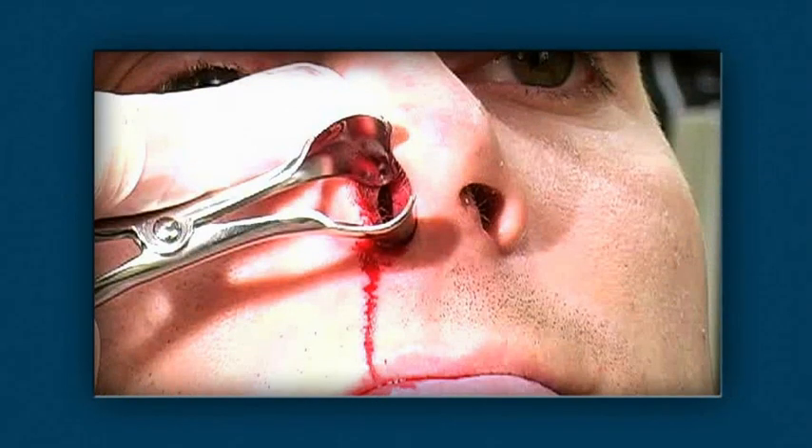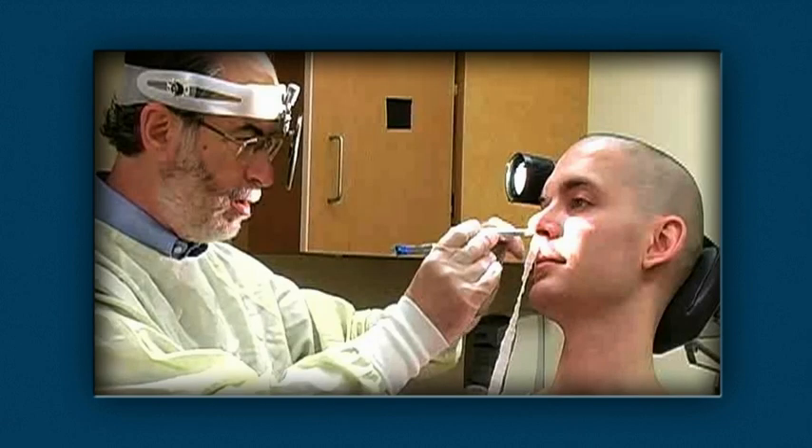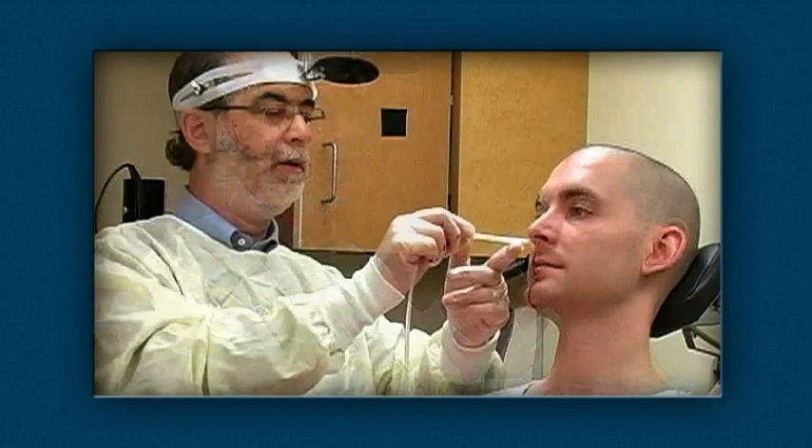There are many different techniques to treat nosebleed. Selection depends on the location and severity of the bleeding, as well as the equipment available. This video will discuss cautery with silver nitrate, anterior packing with gauze, nasal tampons, and various commercial balloon devices.